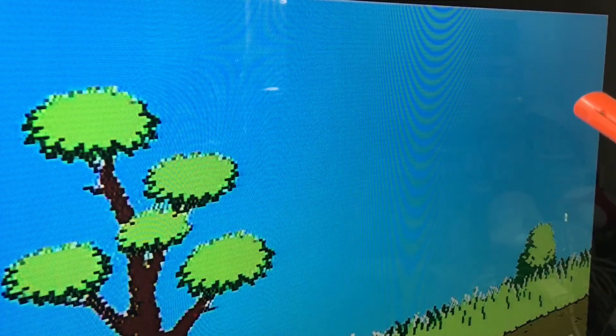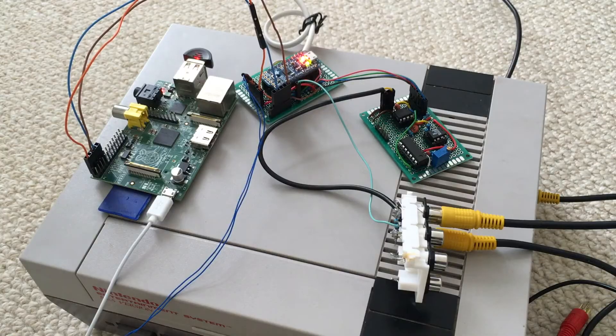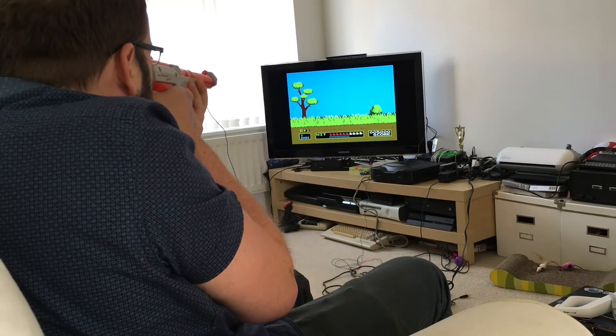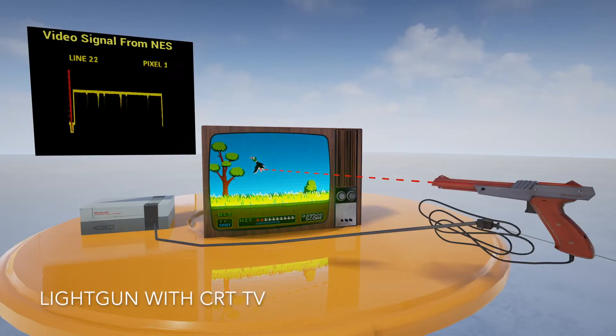Until now at least. As far as I know, nobody has tried tackling this before, but I've made a simple device that makes almost any light gun game playable again on modern TVs. But first, before we get onto that, it'd be useful to take a look at how light gun games work and why they don't work anymore.